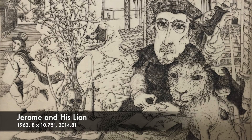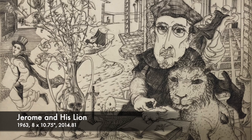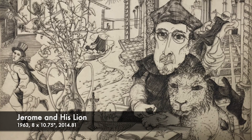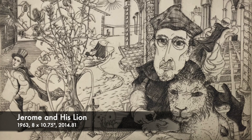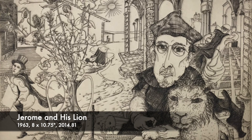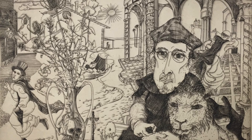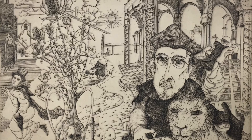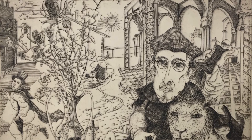A brief note: identifications of the prints in this video will be followed by numbers — these are the date, dimensions, and catalog record accession numbers for the collection of the NIU Art Museum. If there isn't a number, this print is from my personal collection. The medium for all the prints is engraving, unless otherwise noted, and all were donated by Mr. Dreisbach himself or members of his family, unless otherwise noted.